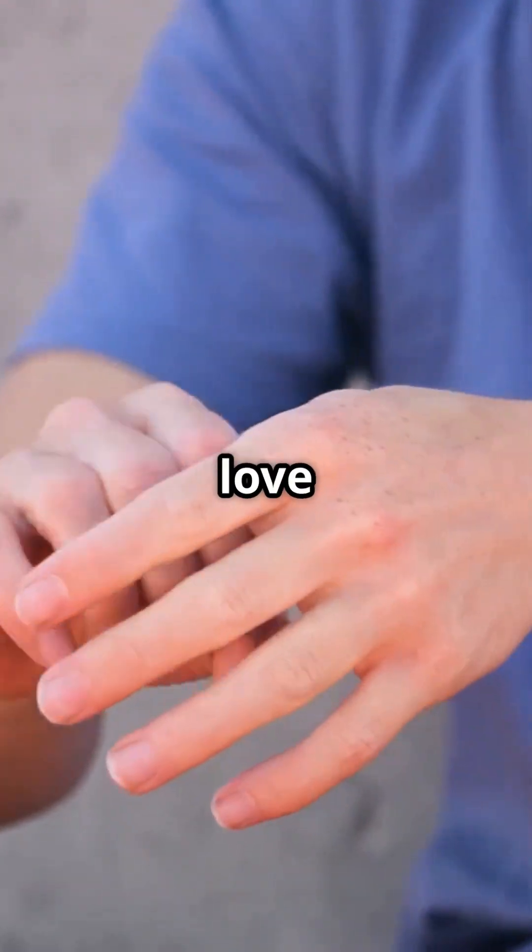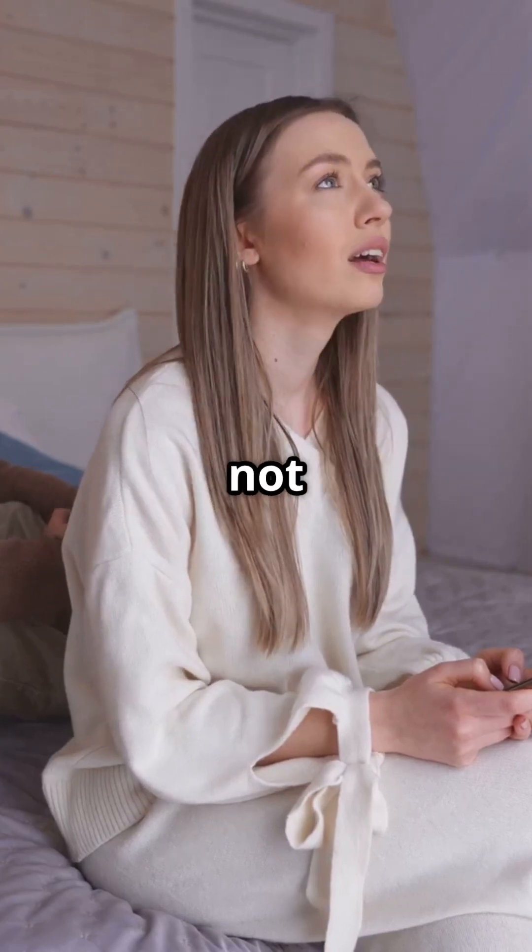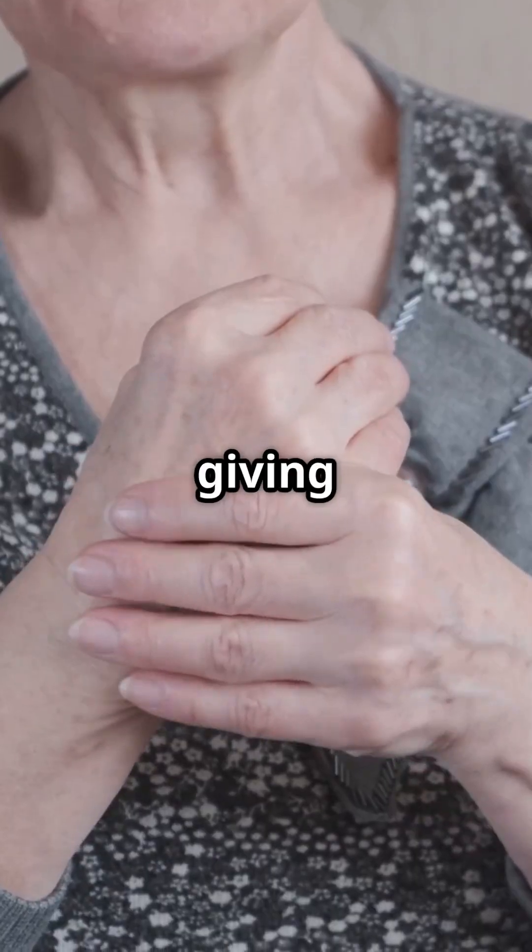Cracking your knuckles. Some people love the sound, others feel it in their spine like nails on a chalkboard. You're not breaking anything, and you're definitely not giving yourself arthritis.